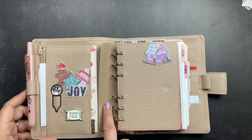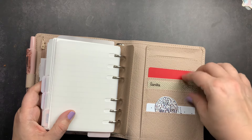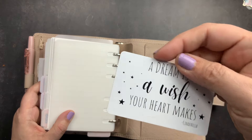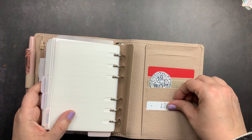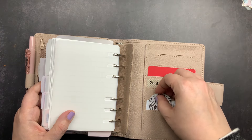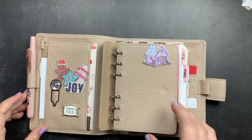In the back pocket I have a red washi card from Planner Press where I'll put a task list with transparent sticky notes, a gift card, another Live Love Posh sticker mounted on cardstock, and a card from Live Love Posh that says 'A dream is a wish your heart makes' from Cinderella — my favorite Disney princess movie and quote. Right now it's just tucked in there; I may glue it to a larger piece of cardstock.